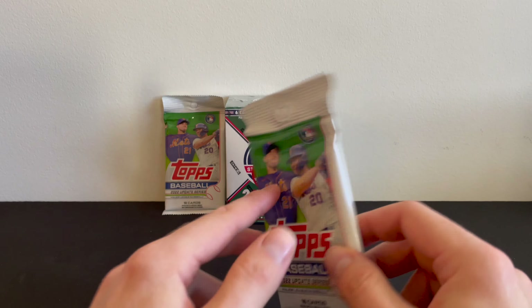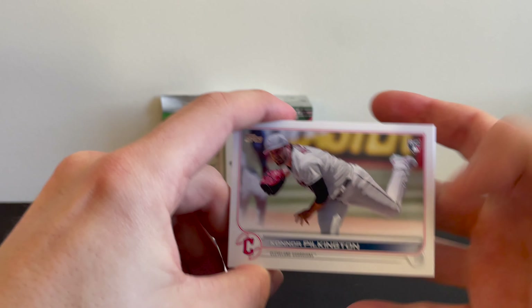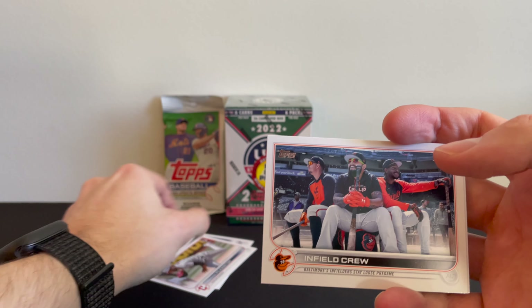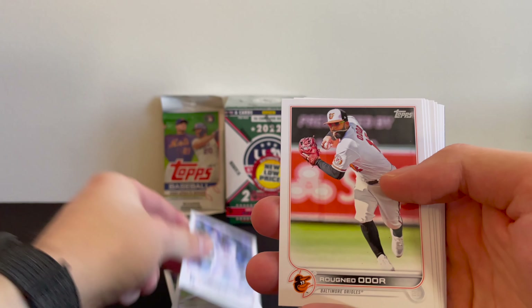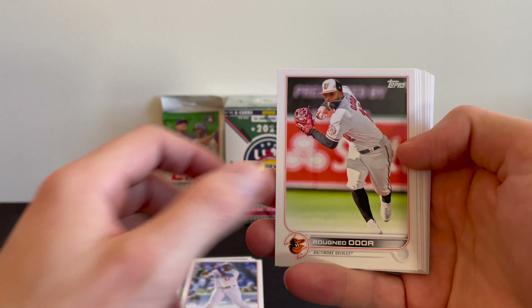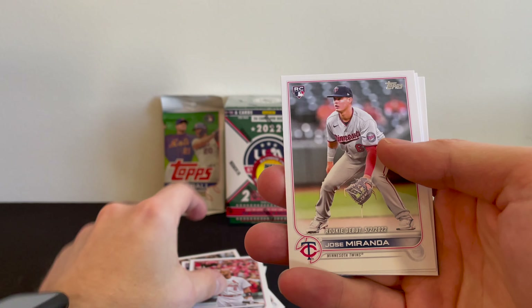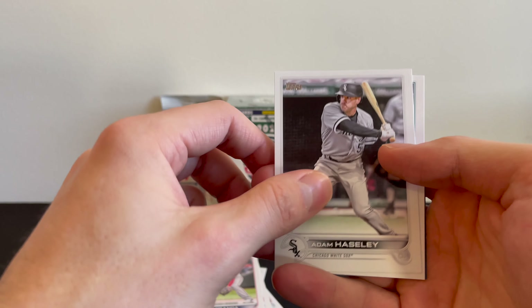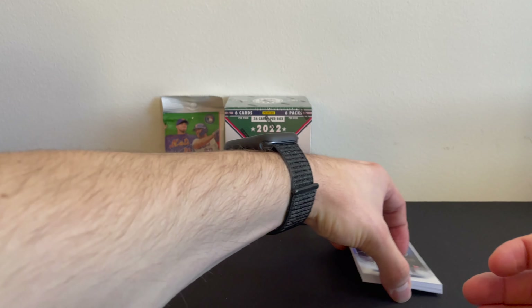Pack number one. Connor Pilkington, Orioles Infield Crew, Ross Stripling, Hanser Alberto, Ruffin Odor, Eliad Ramos, Randy Tellez, Josh Winder, Gary Sanchez, Alfred Puyos, Jose Miranda, Adam Halesley, Luis Torrens, CJ Abrams, and to finish it off, a Javier Baez. Not too bad — pretty good for the first pack.